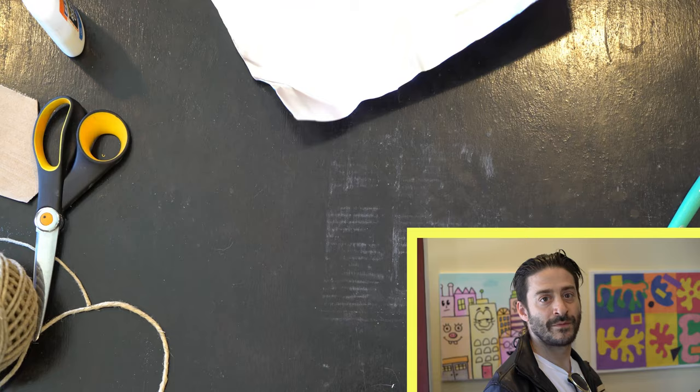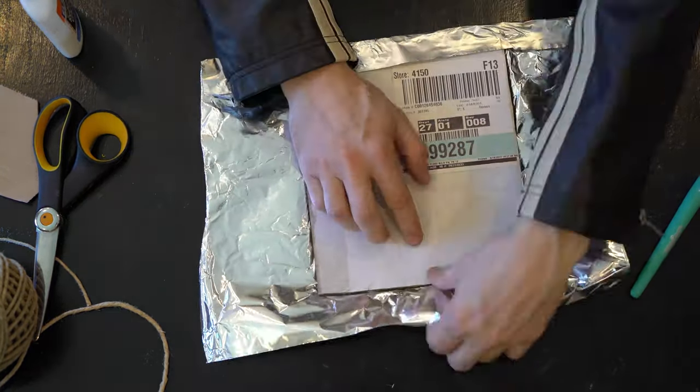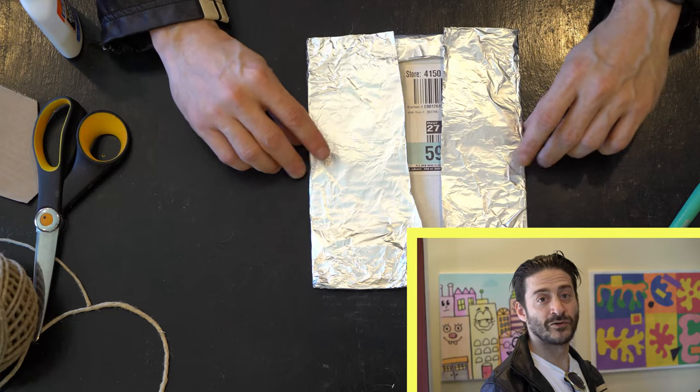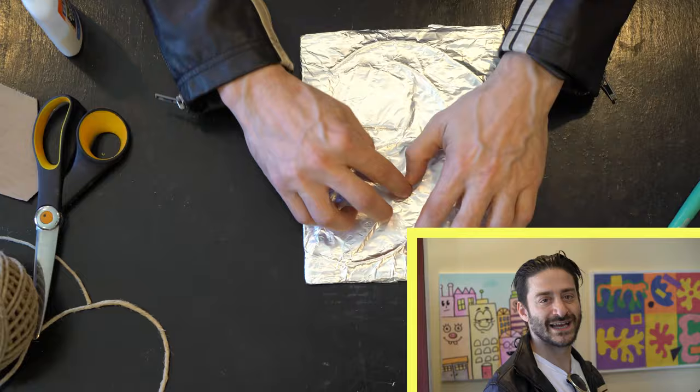Once you have your entire panel covered, flip over the whole thing and fold down all four sides. Once you've pulled all the aluminum foil tight, flip over the panel and push down on all your shapes again.